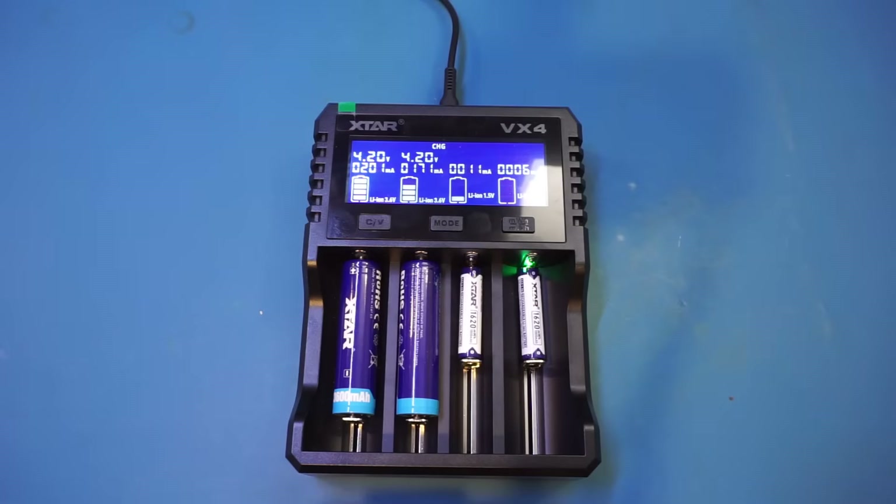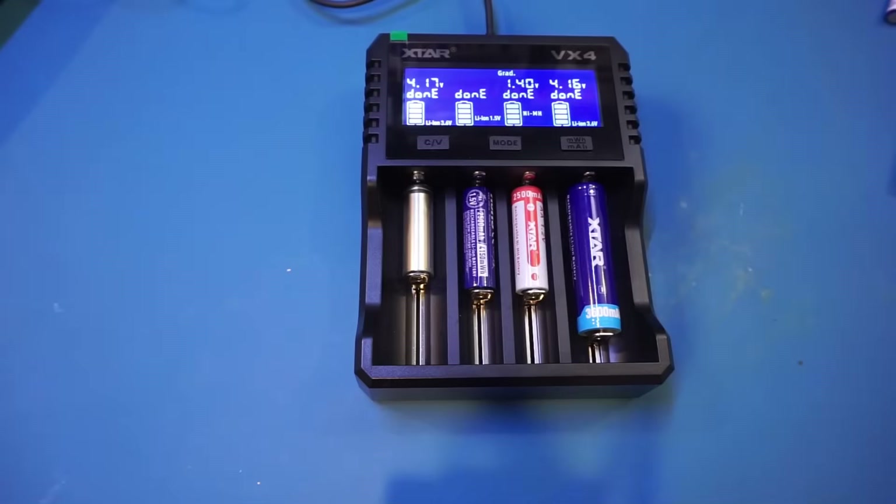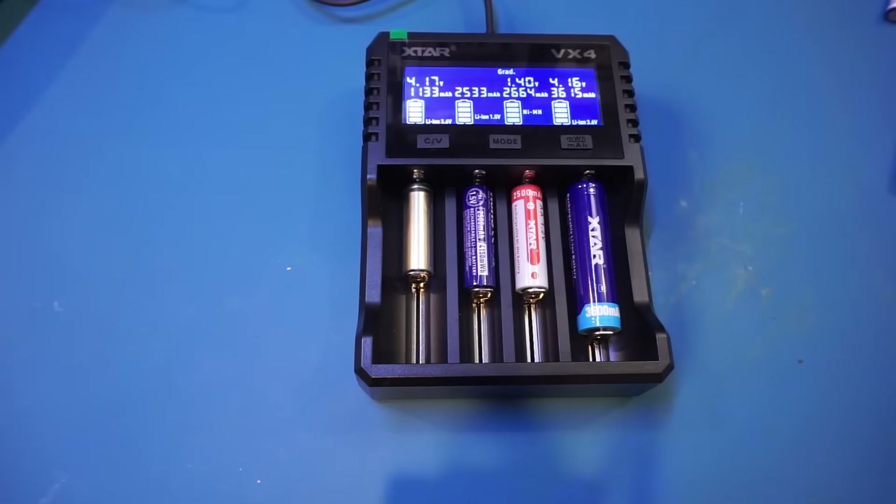In discharge mode, once discharging is done, the battery capacity will be shown. The battery capacity of the supplied batteries pretty much all meet specifications. The 18650 cells Xtar sent are rated for 4 amp hours, and both cells are above that rating in our testing. The two AAA 1.5V lithium-ion batteries are rated for 1 amp hour, and we came just a little bit under — but keep in mind the discharge rate is fixed at 300 milliamps, which is quite high relative to battery capacity, so at a lower discharge rate I would expect the measured capacity to be somewhat higher. All these batteries meet the specifications.